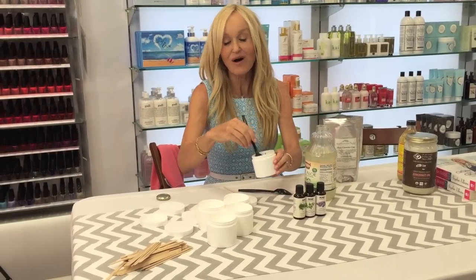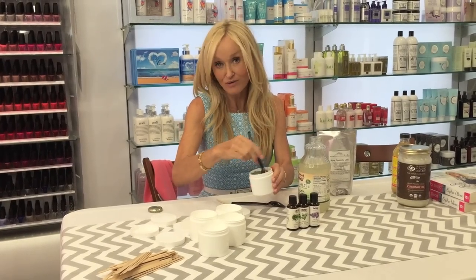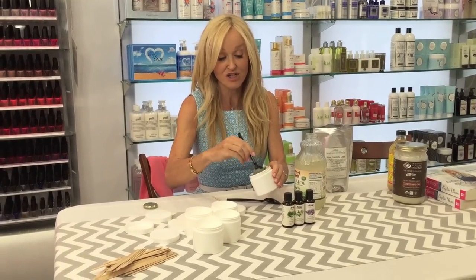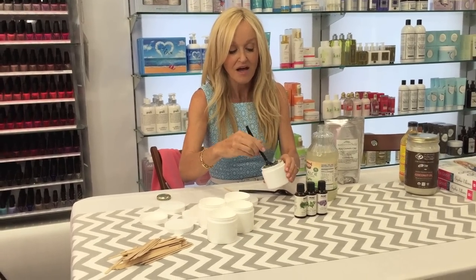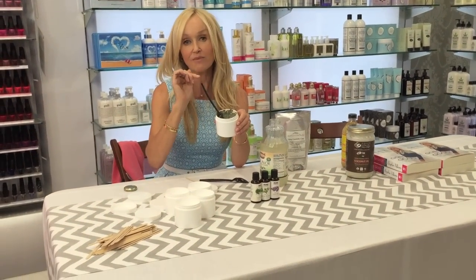The face is doable. I actually did this once on TV on the Hallmark Home and Family Show and I put this mask on the host, the male host Mark Steinus. It was hilarious because he could not believe how beautiful his skin was, but it was kind of funny because he had it on for two hours on national TV. This is the consistency right here — thick, thick mud. I've made enough here for about three masks, so when I'm done with my first application I'm going to keep it in the fridge and do one a week for three weeks.